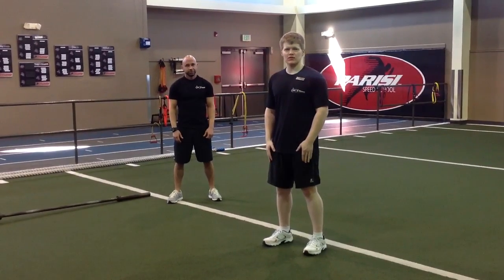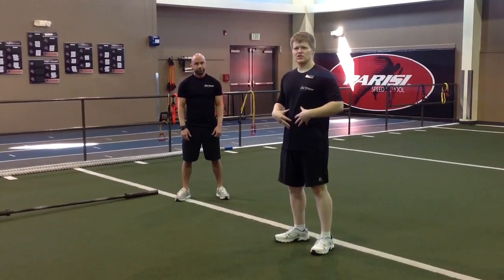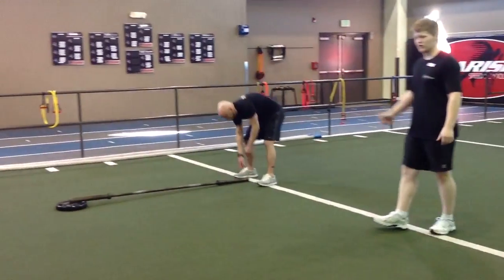The exercise of the week this week is the Landmine Rotation. It's a core strength exercise. We're going to focus on rotating using the core and the obliques. We're going to have Pitbull pick up the barbell over here.